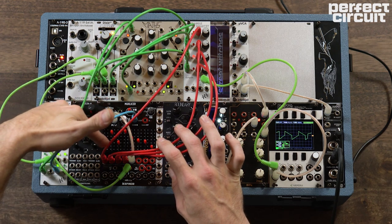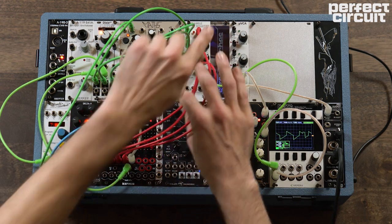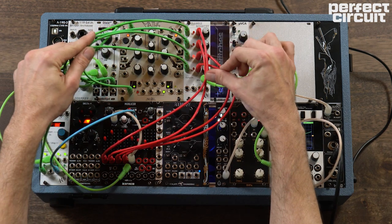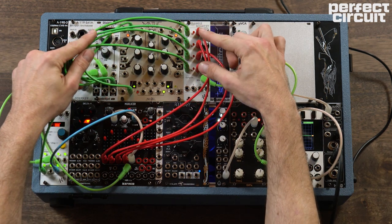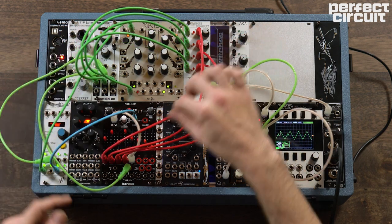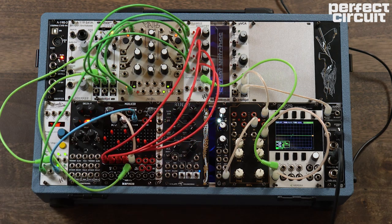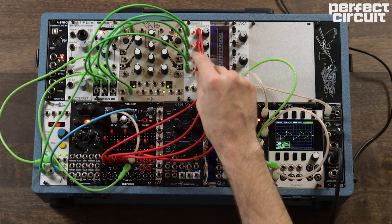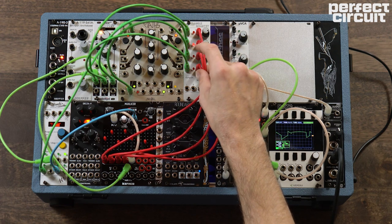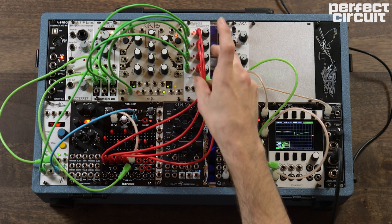I started modulating the rate of the LFO with the Muck Slicer here. You'll also notice that the Muck Slicer's first four gates are going to our Tangle Quartet here, so as you can see it kind of goes one, two, three, four as this goes one, two, three, four.